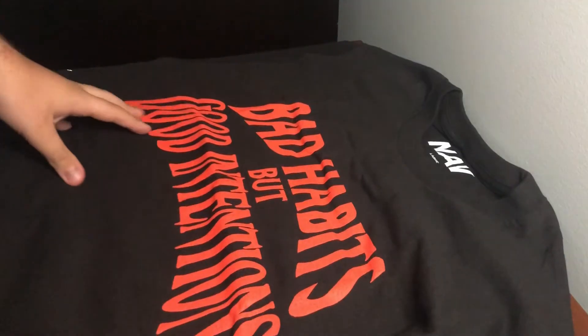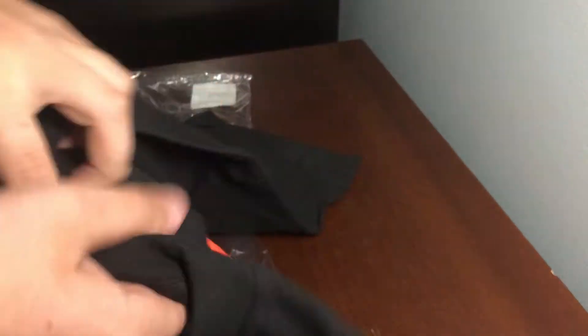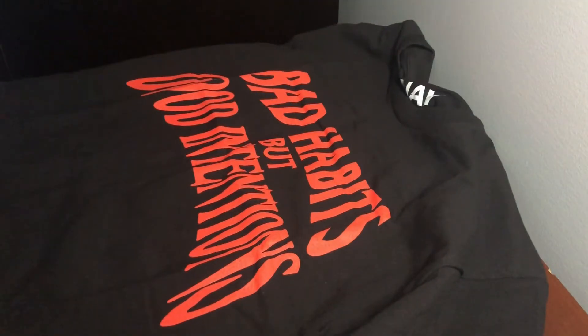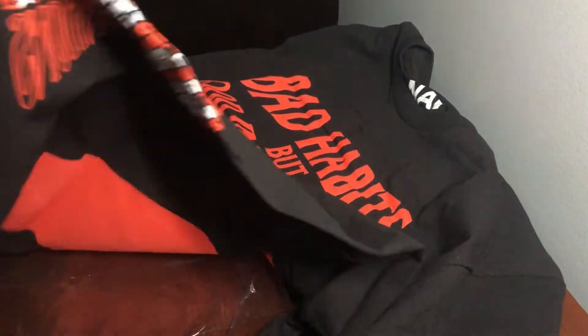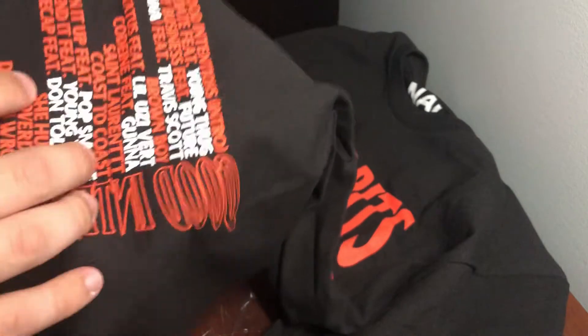On the front you have 'Bad Habits But Good Intentions' printed right there. There's the Nav tag — we don't have the V which is kind of a no, I really do like the V but it's okay. On the side here we have all these songs listed, along with 'Good Intentions' right there. This is just an awesome design, I really really dig it.